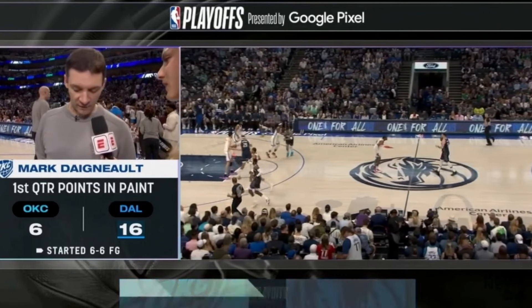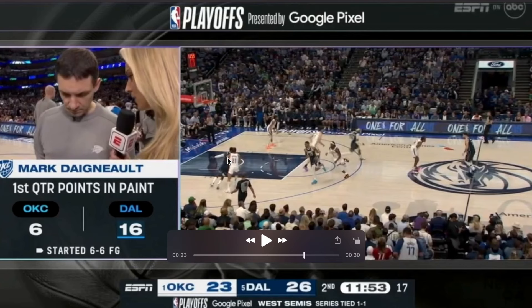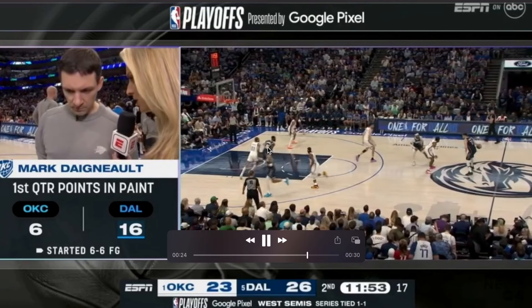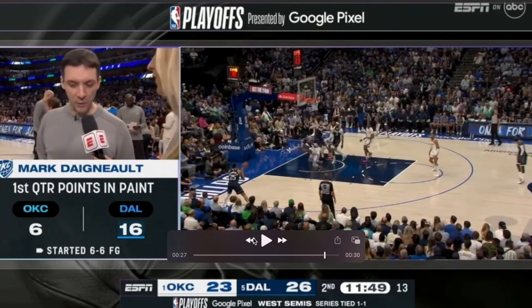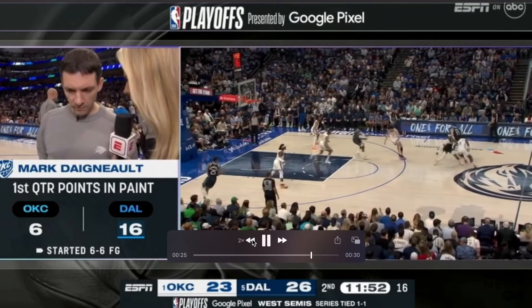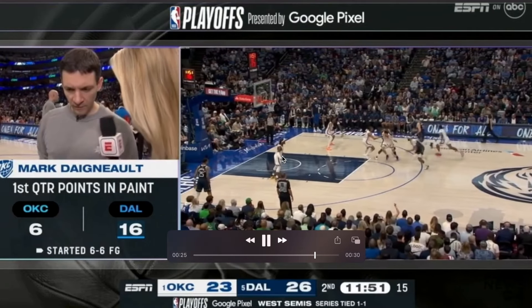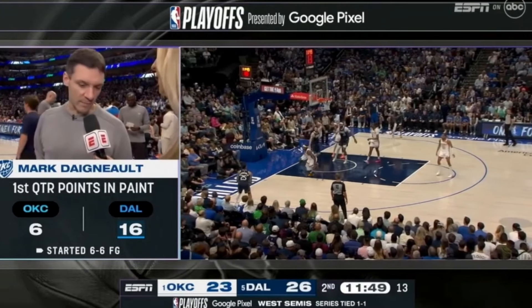Here's another variation — an out cut by PJ Washington, and Hardaway Jr. is going to cut to the left block. We have that same middle Spain action with the middle ball screen and the back screen. Now Luka can turn the corner and makes a great skip pass to the opposite corner because he's reading the low defender, Lou Dort, who is pulled in. Because he's pulled in, PJ Washington is wide open in the left corner for three.